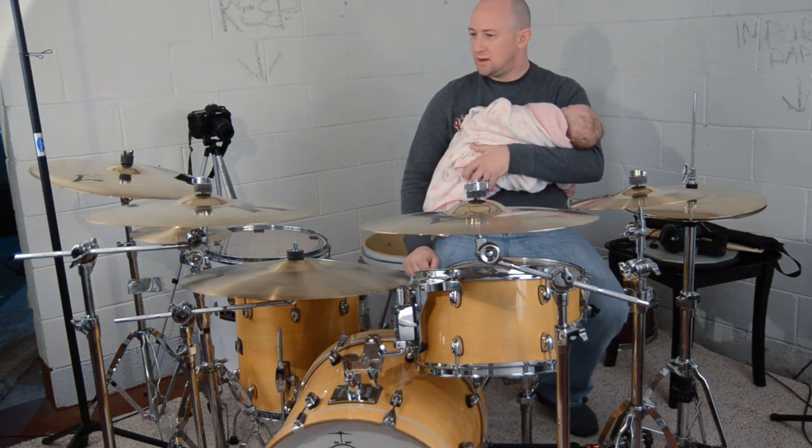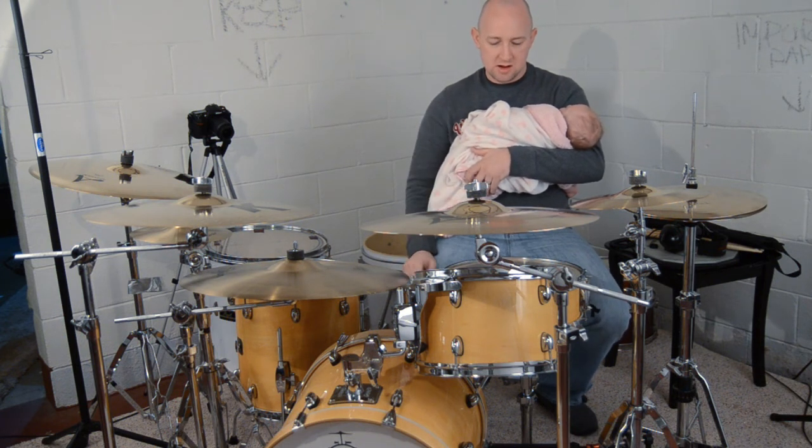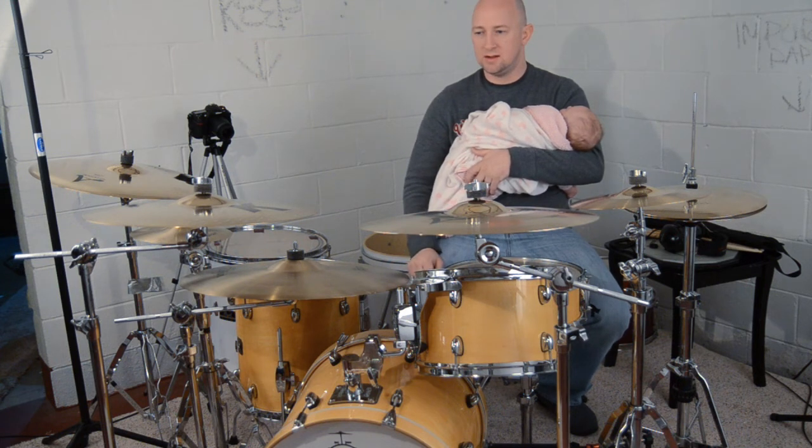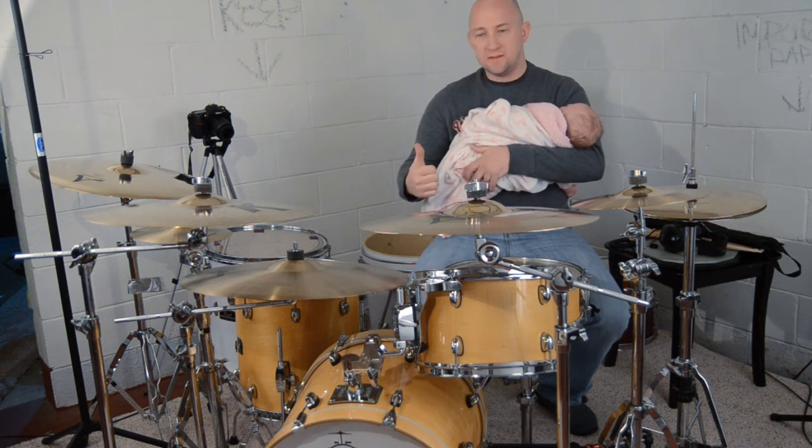I will start working on some more songs — I've got two in mind that I'm pretty close to having acceptable. So that's it.